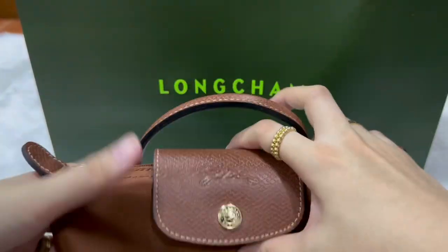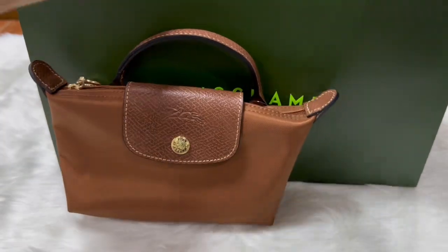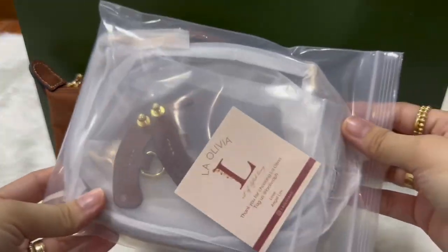It has a zipper closure and a snap button. I also got a strap so I can use it as a mini bag.